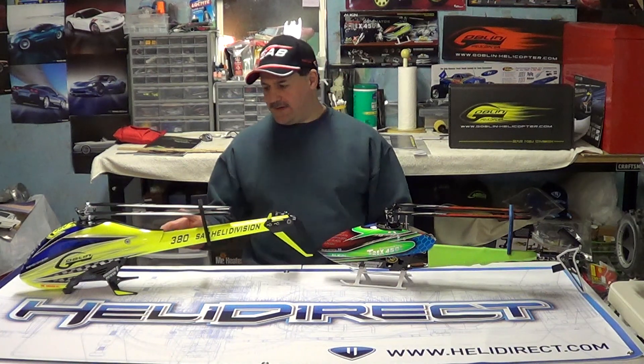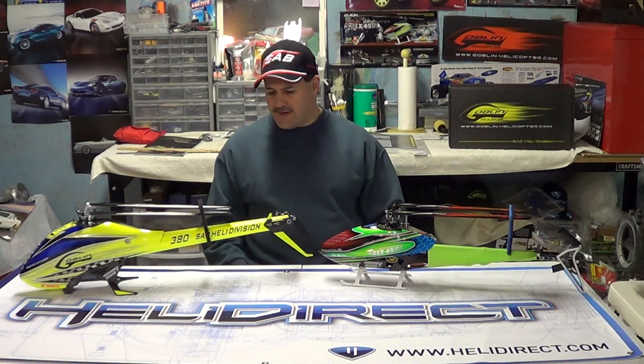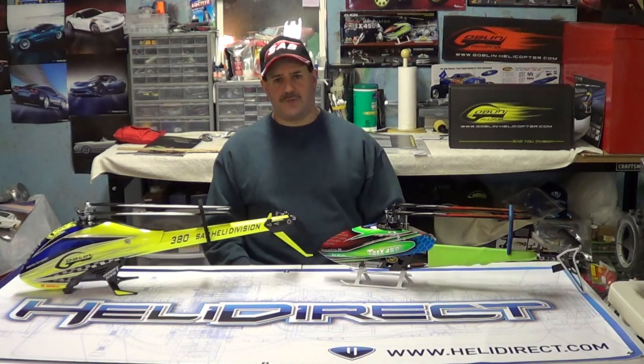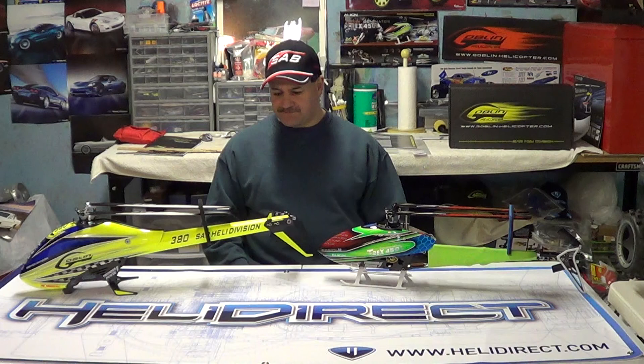On to the Goblin side — be aware, guys, if you're going to build one of these: $400 for the kit, but the rest of the components are going to drive it up to around $1,200 total, and that's not including batteries. So be aware of that before you go to buy one of these.